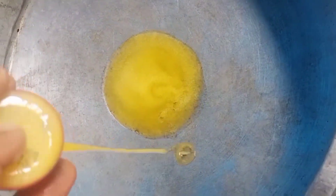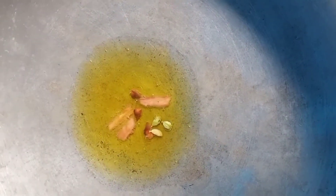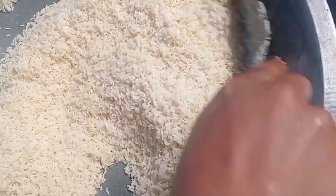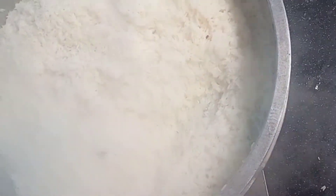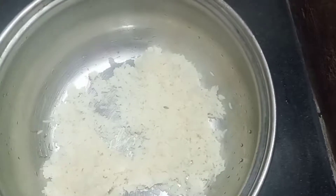We are ready for the rice. We are ready for the masala. Add 2 grams of masala, then add some sauce, 1 cup of masala. Mix it for 6-7 minutes.